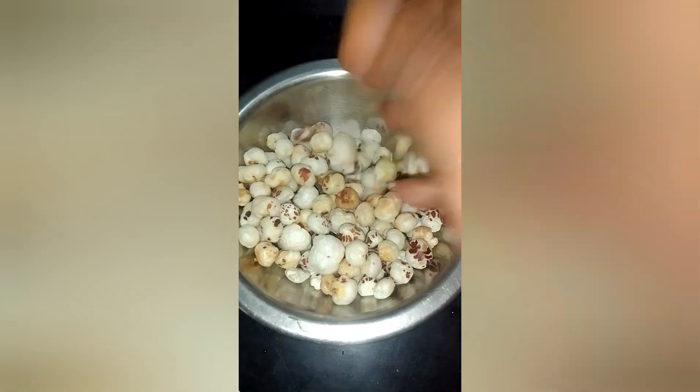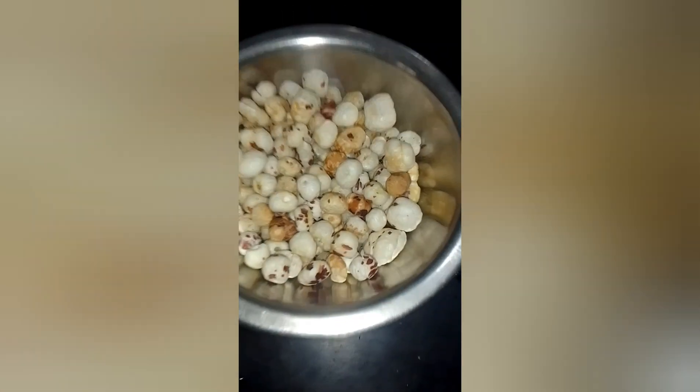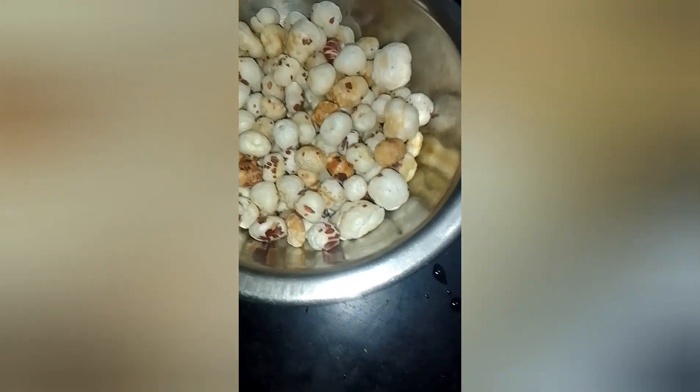Hi friends, welcome to the MJS family. In this video, we are going to make a lot of fruit and fruit.